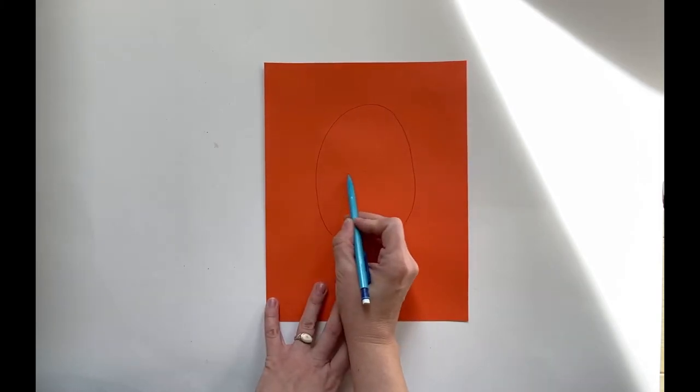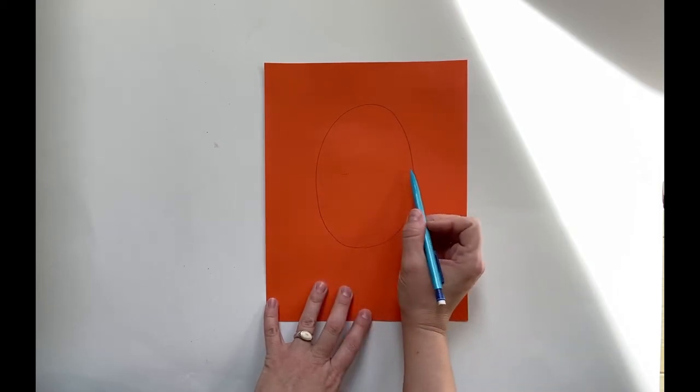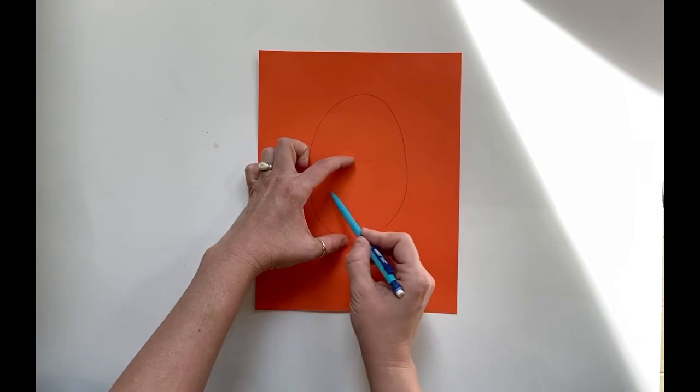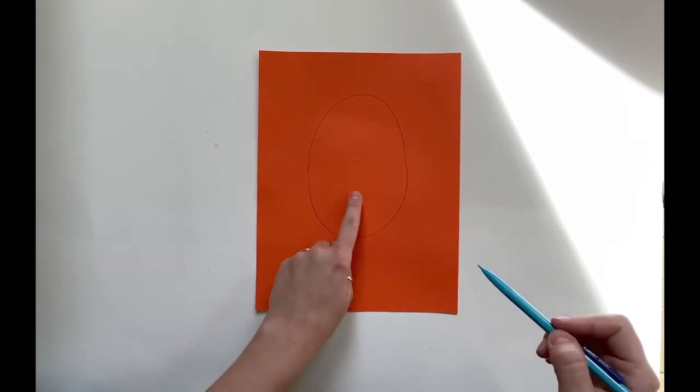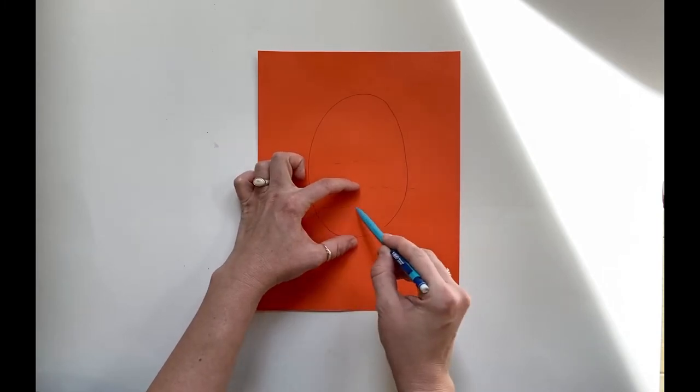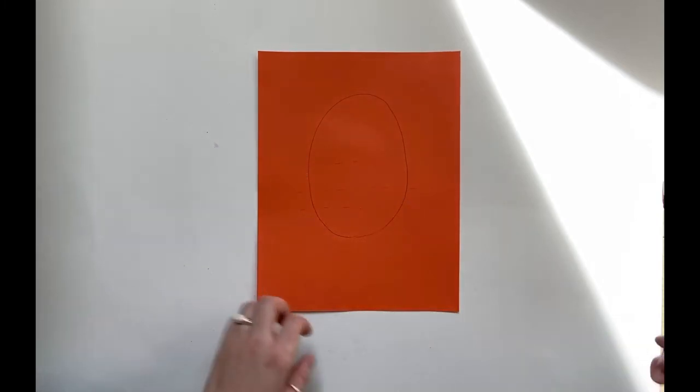I like to just draw a little dotted line right there — I can erase it later — just to show me where my eyeballs are going to be. Then in this bottom half, you're going to split that in half again. That line is going to be for your nose. And then in this bottom quarter, you're going to split it in half one more time, and that's where your lips are going to be.